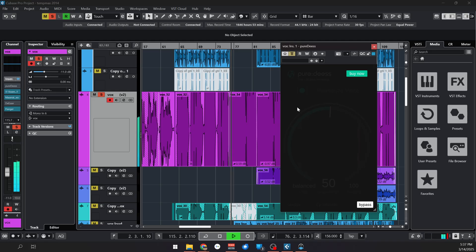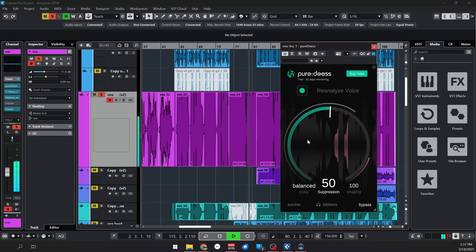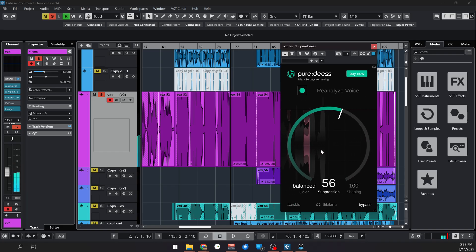Let's listen to the settings that it gave me after analyzing the audio. Let's solo the vocals and listen to without the plugin.